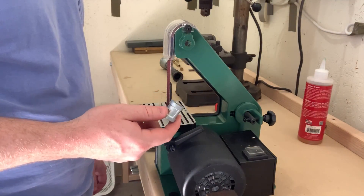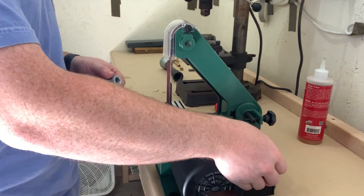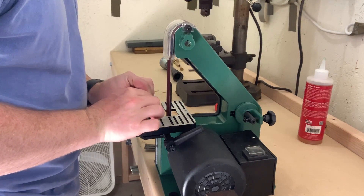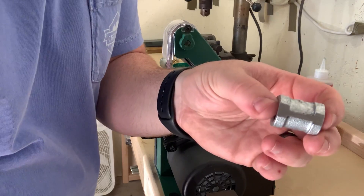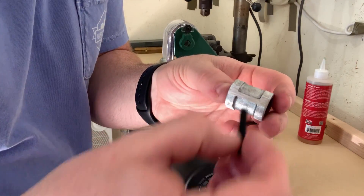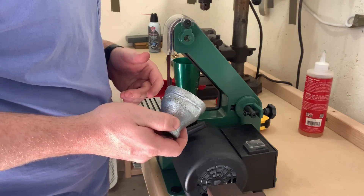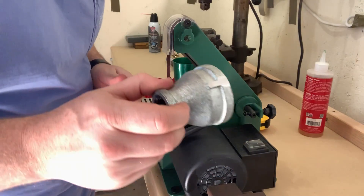We're going to create four flat spots at 90 degree angles on the coupler so the machine screws can hold on to it better. We just want to create a few flat spots so when we mount it, these screws have no problem biting into that. Now we're going to sand a few flat spots on the three-quarter inch to one and a half inch bell reducer, just to make it easier to drill and tap.